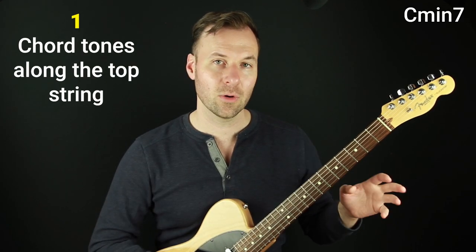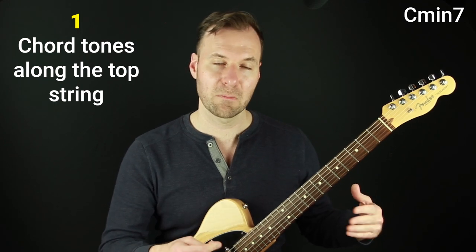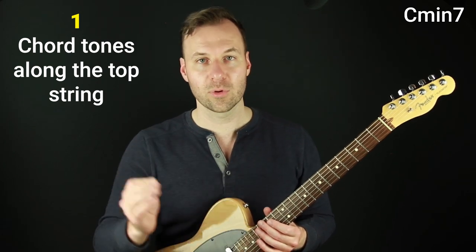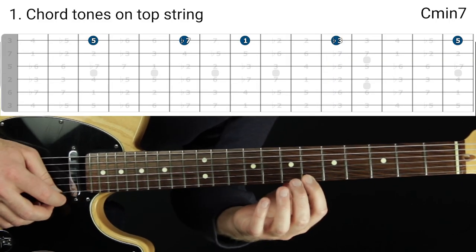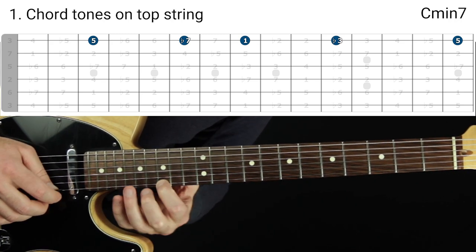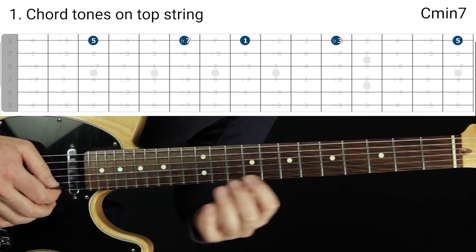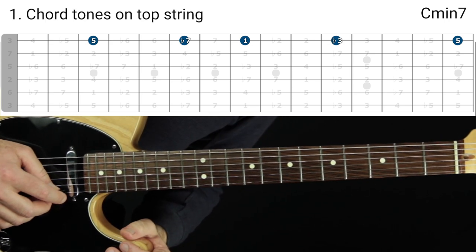Let's go into minor seven. Step number one is to map out the chord tones of C minor seven on the top string. We're going to be improvising with melodies just on the top string, supporting those melodies with chords using the top four strings of the guitar. So let's find these: the five of C minor seven, the flat seven, the root, the flat three, then the five again. Just cycle through those until you can see them clearly.